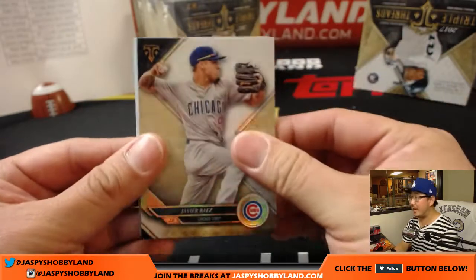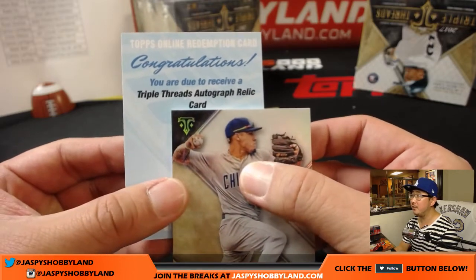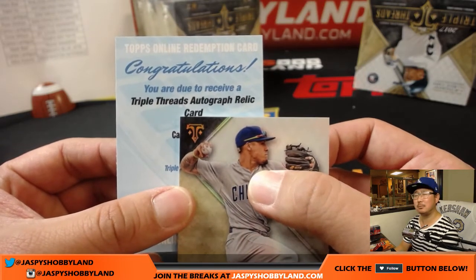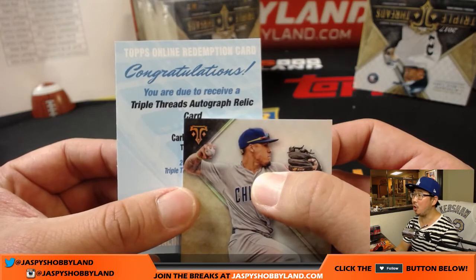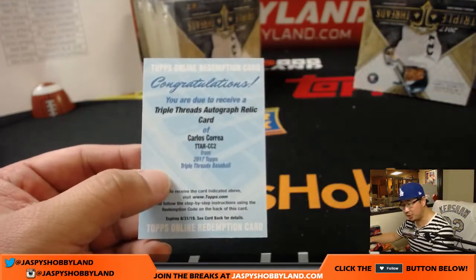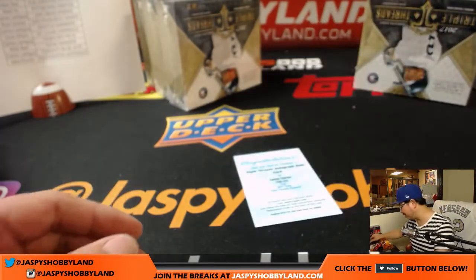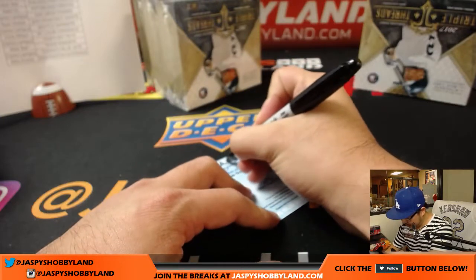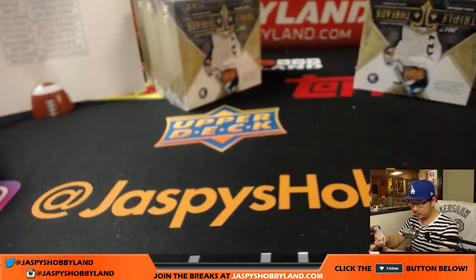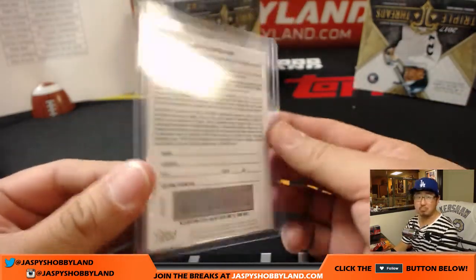The Redemption — Javier Baez. Behind Javier Baez is a Triple Threads autographed relic card of Carlos Correa. Carlos Correa! Nice one for the Astros — Carlos to Carlos.